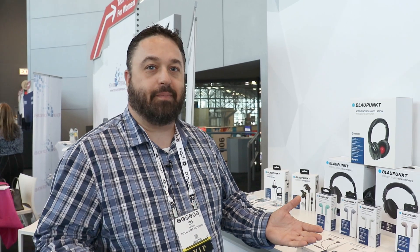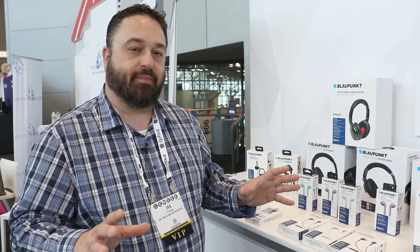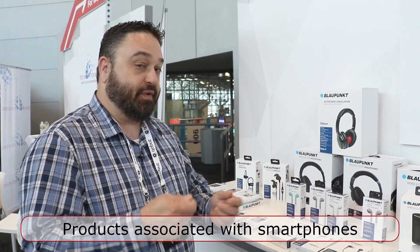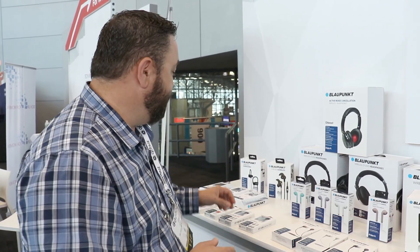Let me introduce you to Blaupunk. We're for the Blaupunk US market and we offer a large variety of products — everything that can associate with your cell phone. So if you can attach to your cell phone or your smart device, we make a product for it.